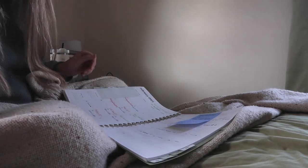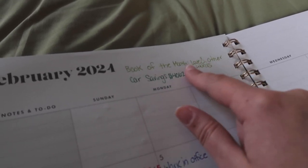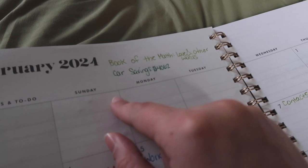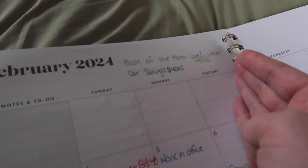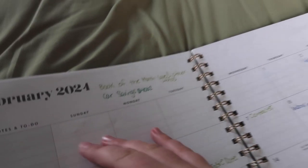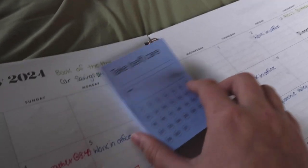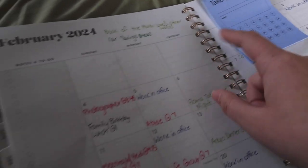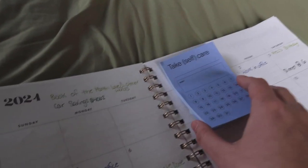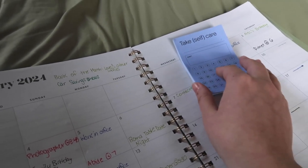I finished that part and now we'll look at the top of the planner. I have the book I'm going to read this month — which is 'Love and Other Words' — our car savings goal showing how much we should have by end of month, and then over on this side a little goal section. I use these little pads from Target and I'm going to put a goal here, and then put rewards.